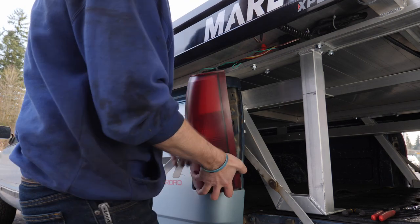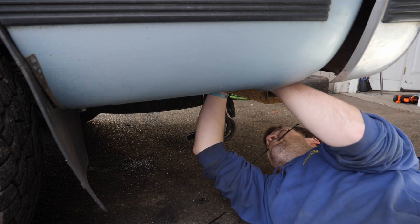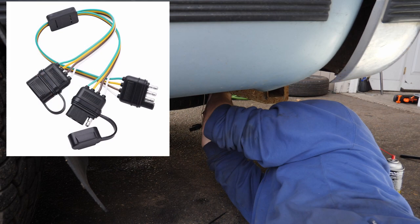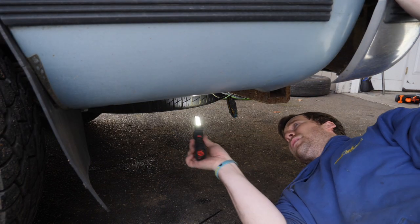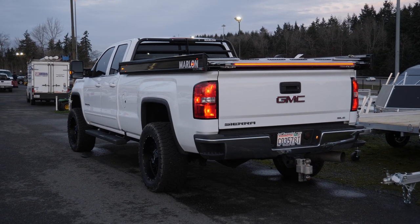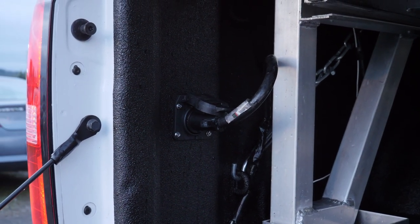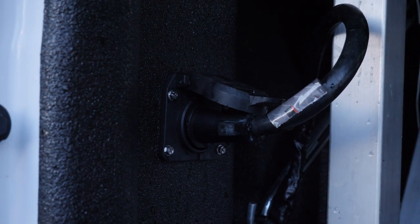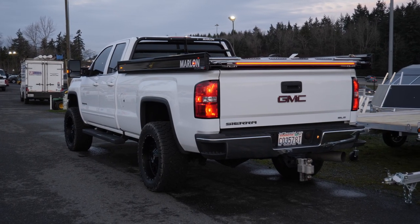Reinstall the tail light and move underneath to connect the main harness. Each truck is going to be different, so you'll need to see what trailer harness you have. For mine, I used a simple 4-pin Y-splitter adapter to connect the deck harness to my trailer harness. A friend showed me an easier solution — installing a trailer plug socket into the side of the bed and using an adapter to plug in the harness from the sled deck. I'll do a full video on that when I install one on my truck.